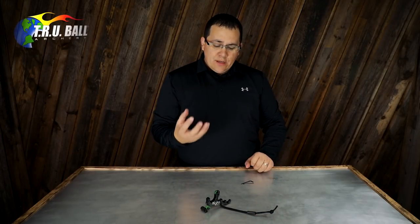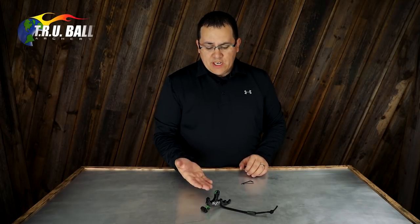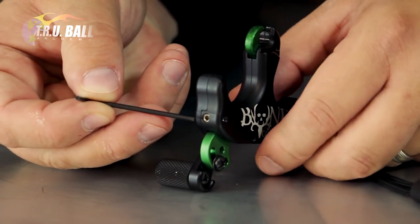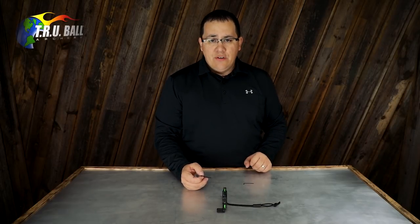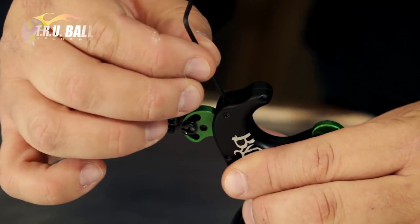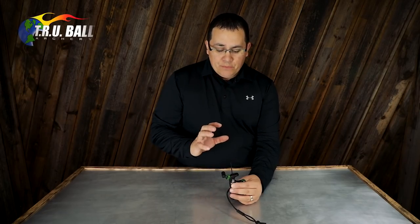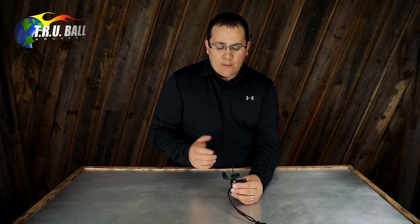Getting into the adjustment settings: this release has an individual travel and sensitivity adjustment. On the top you'll see a set screw that also has a side locking screw, which ensures that once your adjustment setting is made it does not move on you. We're going to send most releases with the set screw flush — not the absolute lightest setting, but a comfortable, safe factory setting.